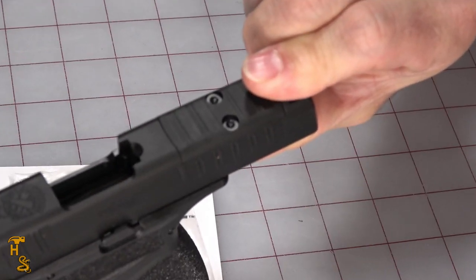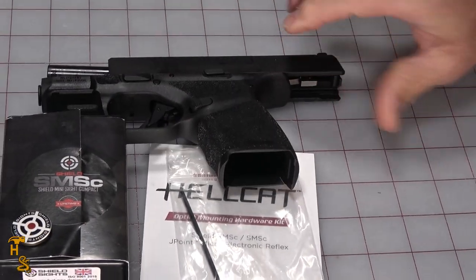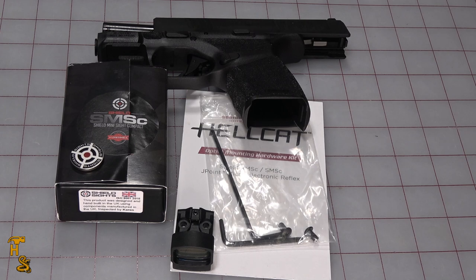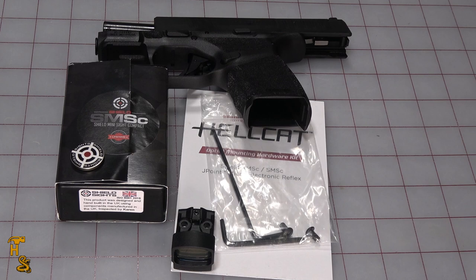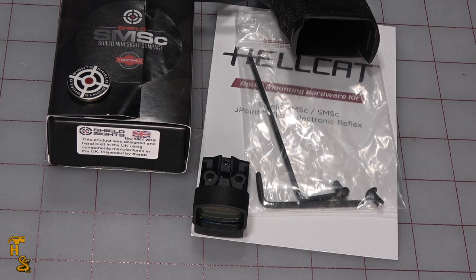See the plate? And it doesn't have any grips on it. So we're going to start out with just doing the red dot here, which will avoid a bunch of clutter on the table, get the red dot put on it. Then we'll move on to the laser and the Talon grips. The red dot that I have on the table here is the Shield SMSC. And if you've looked at the various things on this gun, there are two red dots that are recommended by Springfield: the Shield RMSC and this SMSC.